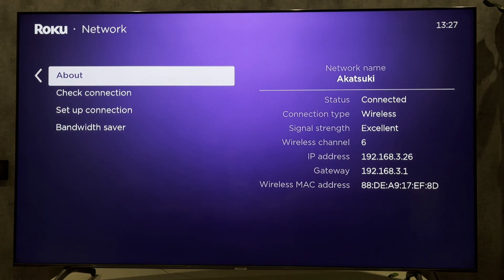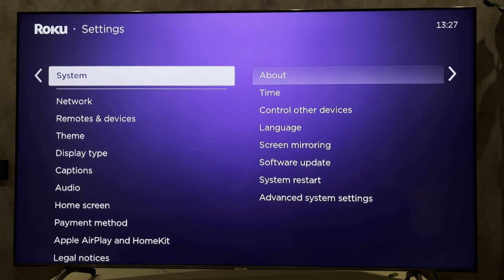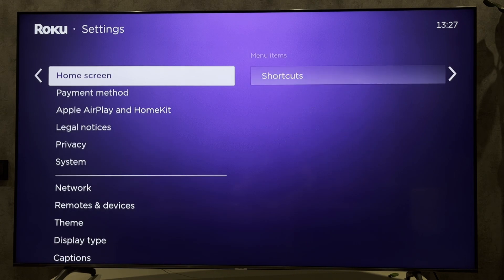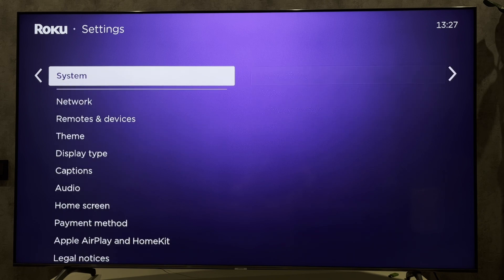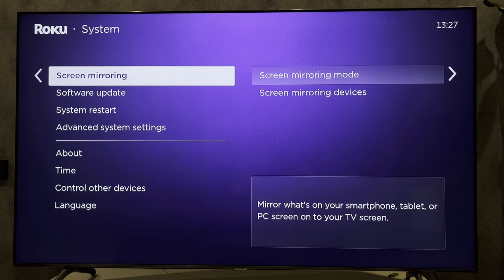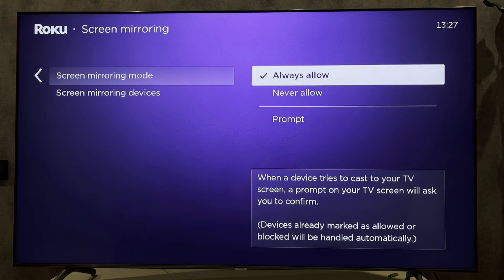Select System, then Screen Mirroring. Set the screen mirroring mode to Always Allow. Now turn on screen mirroring on your phone.